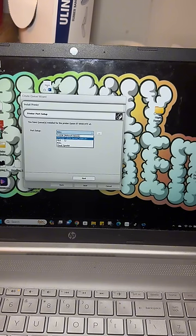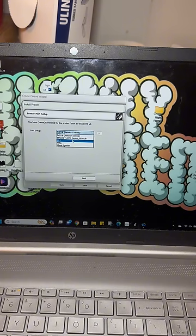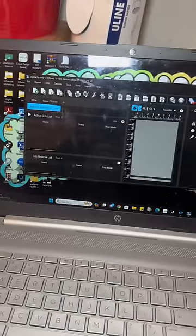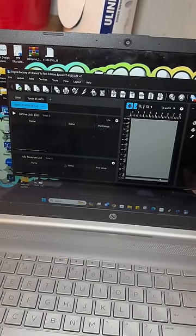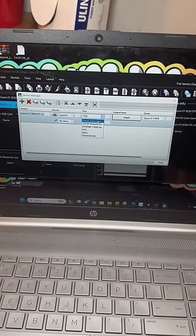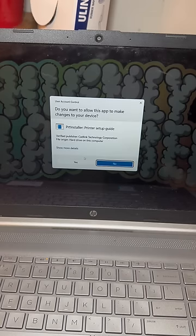For port setup: if you're using a cable, it will say Epson net. If using Wi-Fi, click on TCIP network, your printer will pop up, click it, and hit okay. Because I'm using the cable, I'm clicking that, then hit finish. This is Cadlink — this is where all the magic happens and you'll be able to print your transfers. Go to Q, then Manage Queues. For port — if using Wi-Fi, click here, click your printer, hit okay. Since I'm using the cable, I'm going there, hit install, remember this selection, hit okay, hit yes.